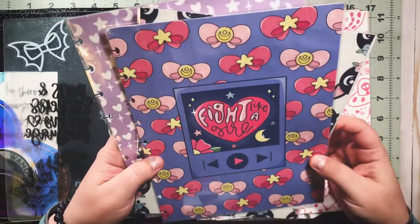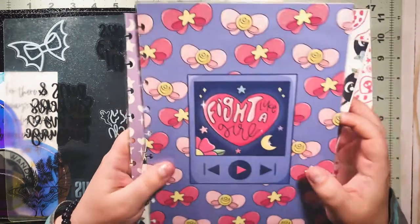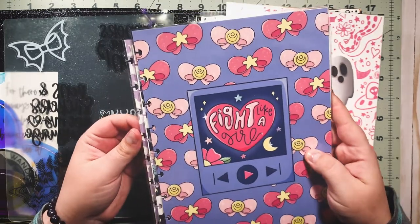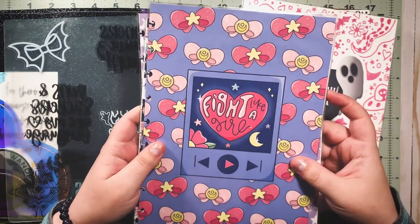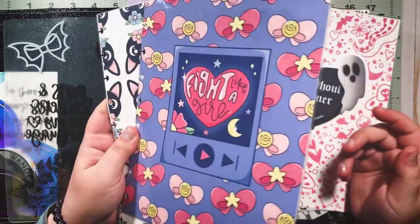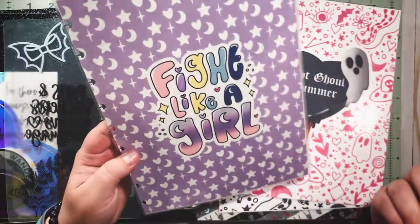Recently, Honeybee Shop dropped a new release and this collection is called Fight Like a Girl — FLAG abbreviated. I bought a few things from the collection. I obviously would have loved to buy the entire thing, but I'm saving up for a pretty big purchase right now so I'm really tight on my planner budget. One of the things I bought was the digitals pack — it was five dollars and you get a whole bunch of digitals from the Fight Like a Girl collection.